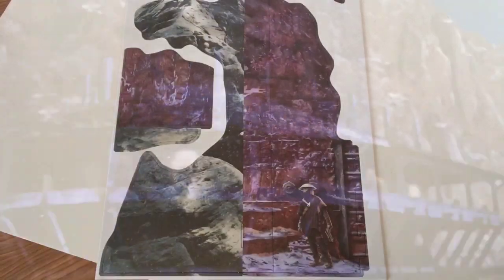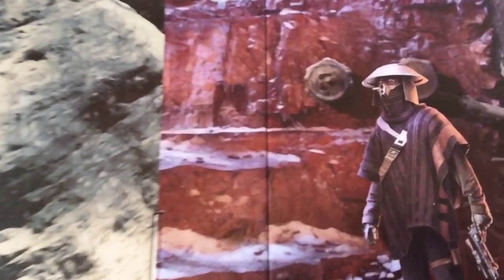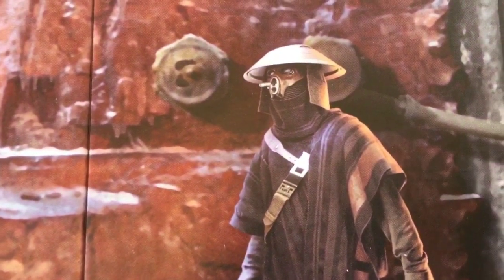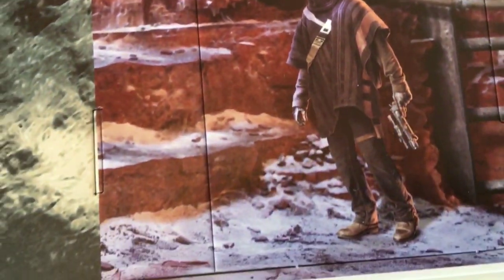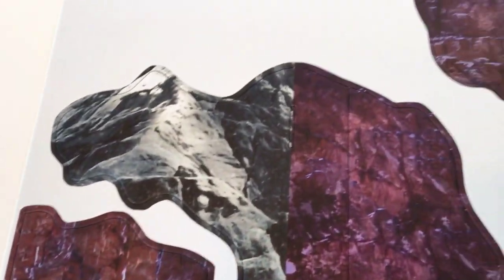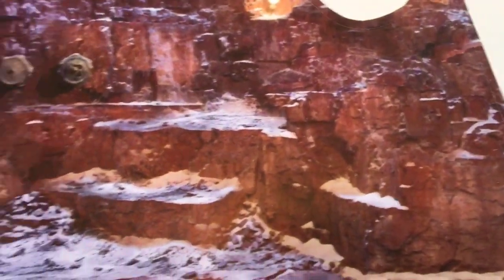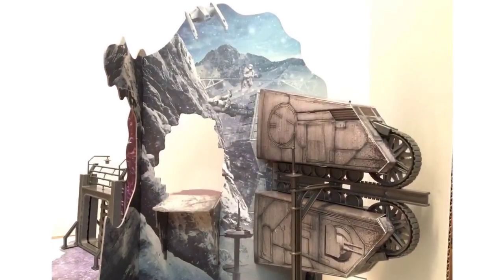There are two sides of the Vandor 1 heist playset. One side recreates the train scene while the other side is the Iridium mountains. There were two key points of interest in these mountains: the Crispian Imperial Depository, which received shipments of cargo such as valuable hyperfuel and coaxium, and Fort Yipso — the place where Solo first meets Lando and they play that first legendary game of Sabacc. There is a doorway through which action figures can go to enter one world or the other.